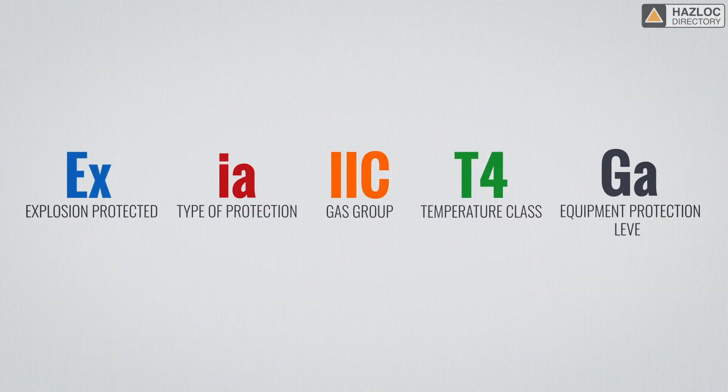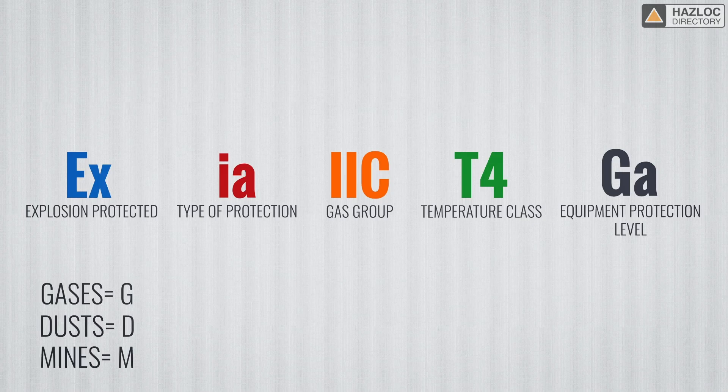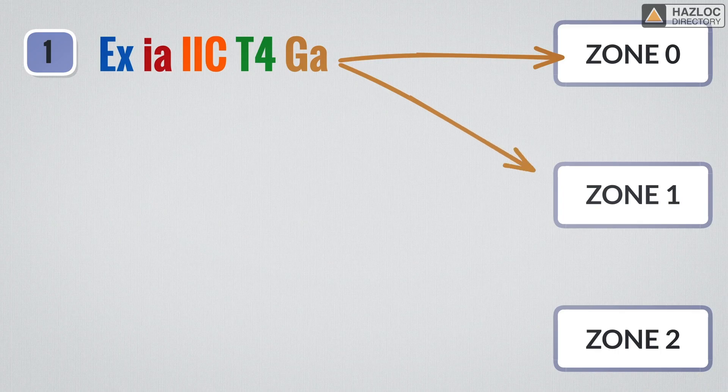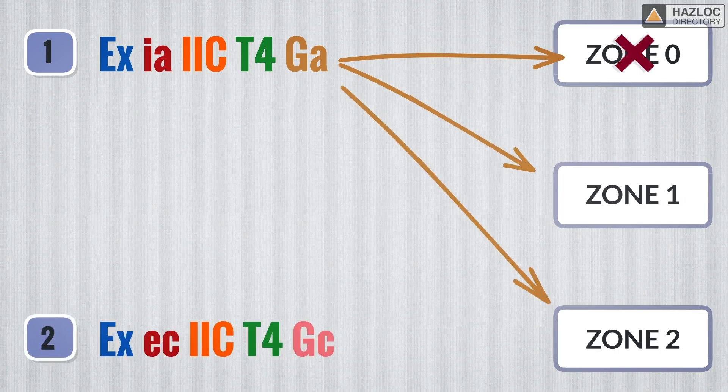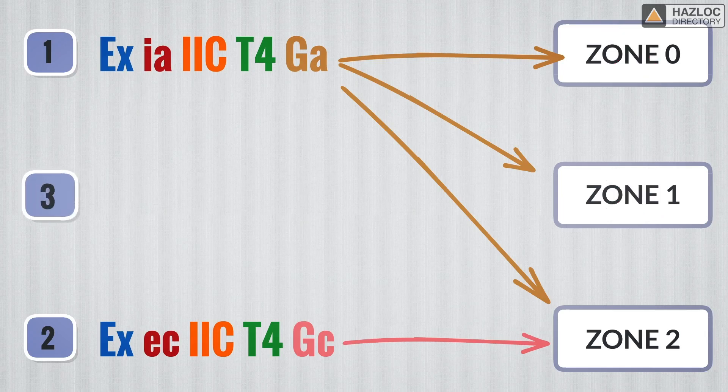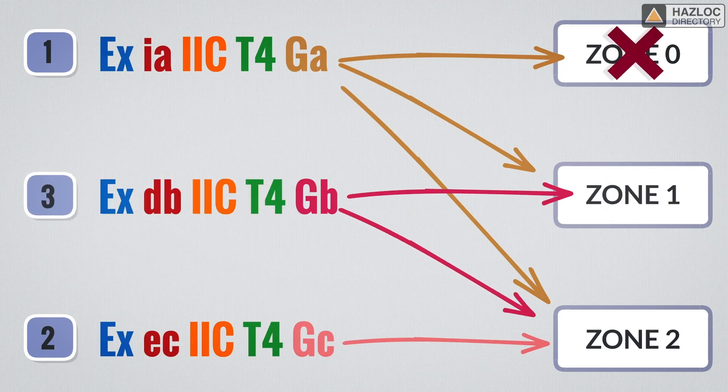The final part of the marking adds detail to the level of protection: EPL. The assigned EPL indicates the likelihood that the equipment can become a source of ignition. The EPL of gases is always shown as G. EPL of dusts are shown as D. Out of mines is shown as M. Our example indicates G, meaning that gases are involved. Because zones, by definition, indicate the nature of the hazard, there is a correlation between the zone and the EPL. An EPL of GA refers to zone 0. GB dictates that the product must be installed in zone 1, and GC is for zone 2. Note that a product with an EPL of GA can be installed in zone 0 as well as zones 1 and 2. But a product with an EPL of GC cannot be installed in zone 1 or zone 0 due to the hazards involved. Similarly, a product marked with an EPL of GB is not allowed to be installed in zone 0 but is safe to be installed in zones 1 and 2.